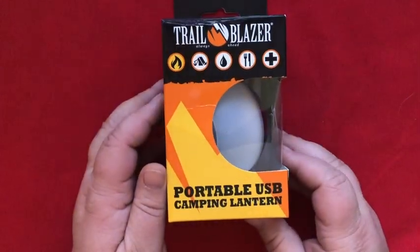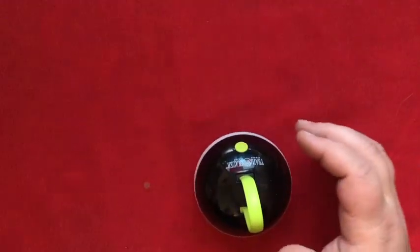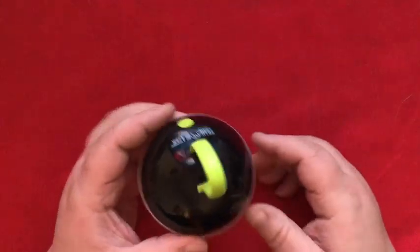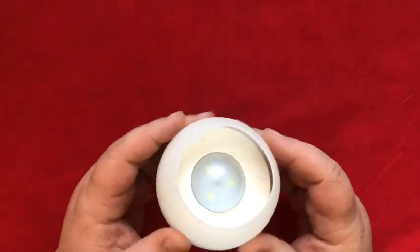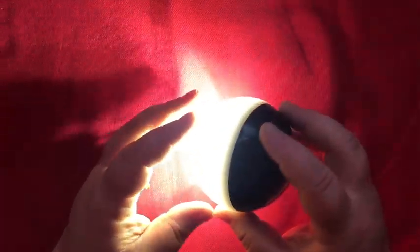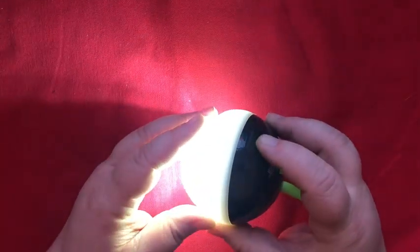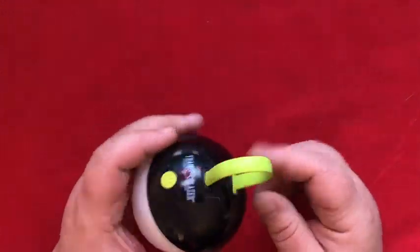Next, let's have a look at this portable USB camping lantern by Trailblazer. It's a little kind of half-dome thing with a rubbery lampshade sort of deal. You get a power button — oh, it came with batteries, that's nice. And that's really bright! It's got different brightness levels. Cool. And then you've got this piece to hang it on stuff.